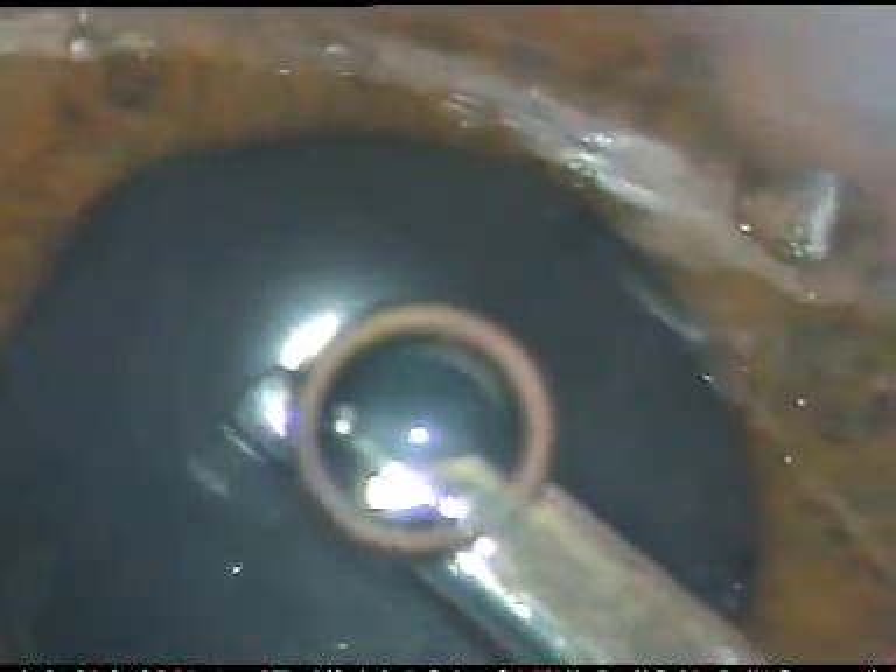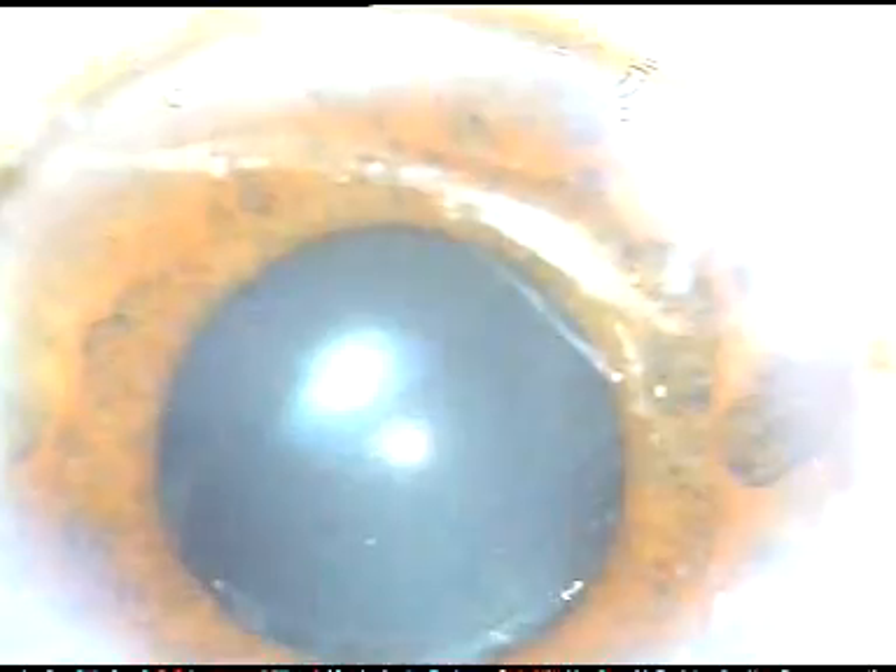So I was lucky enough in this case not to have nucleus drop and managed the case nicely. Hope this video will help you in your practice. Thank you very much for your attention.